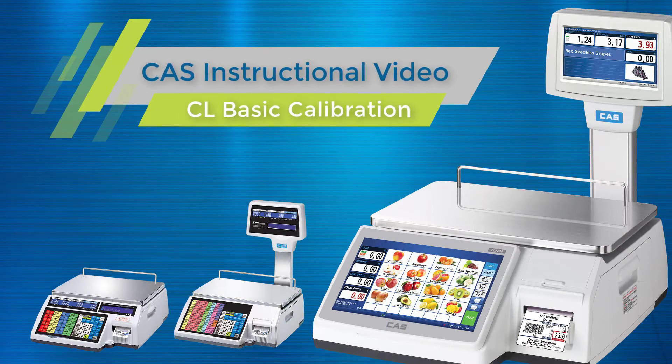This is a CAS instructional video covering CL basic calibration. This video will show calibration done on a CL5500. If you would like to see it done on a CL7200, a link for that video series will be posted in the YouTube description.